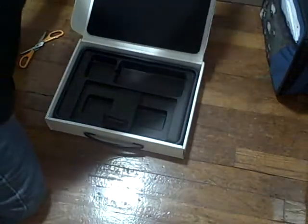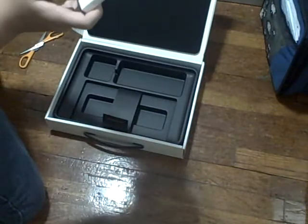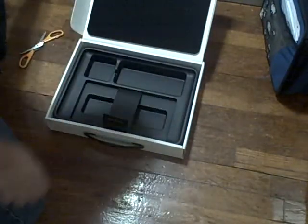I also bought a three-year protection plan for $249. Thanks for watching.